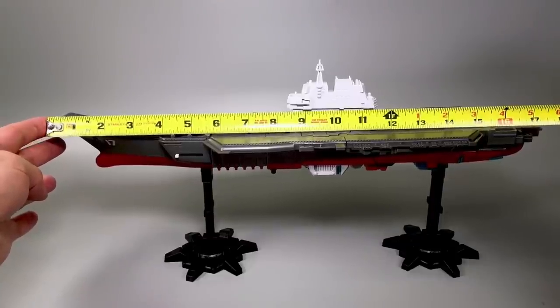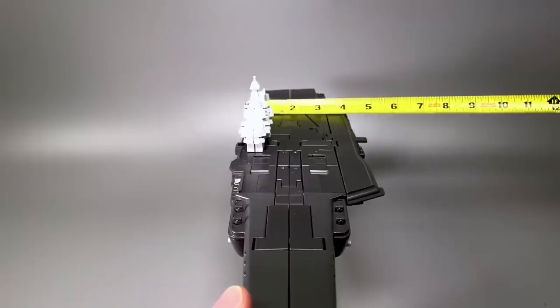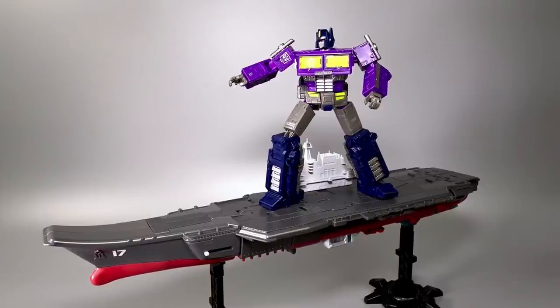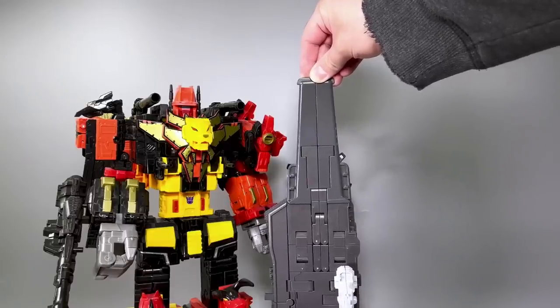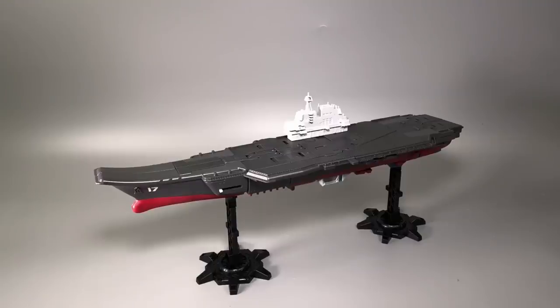At its longest points, it is 17 and one-quarter inches long, just shy of eight inches high, with a maximum width of just about four and a half inches. For a general idea of scale, here is Earthrise Mold Optimus Prime surfing on it, Siege Astro Train with Tinder, and it is longer than Titan Class Predaking is tall — along with a collection of Deluxe Class Autobots. I love this aircraft carrier mode. With the stands, it makes the perfect model for a toy on a shelf or on your mantle.